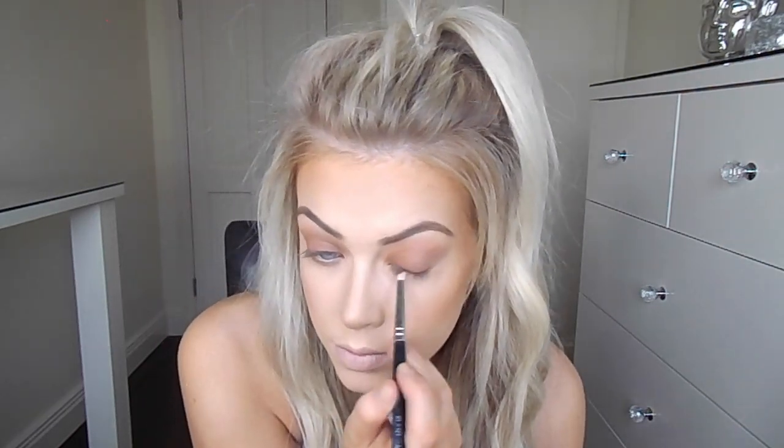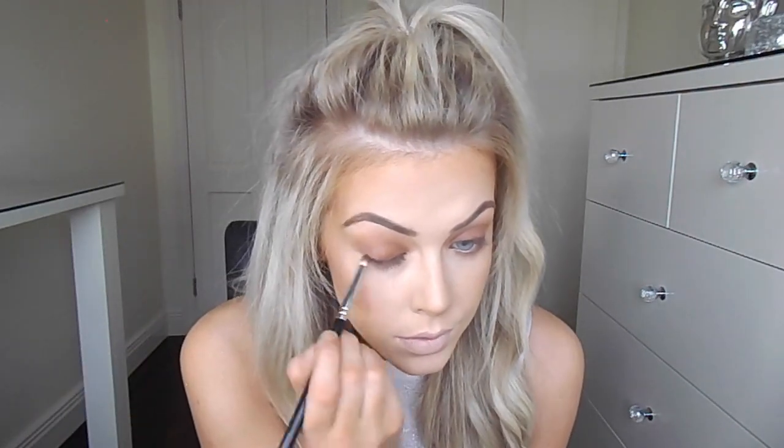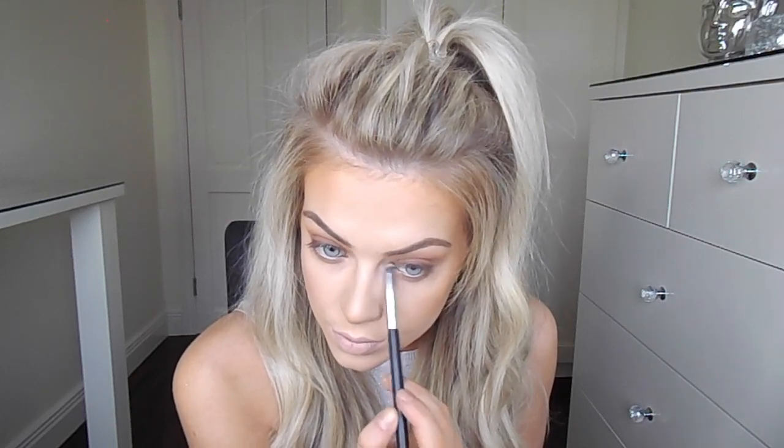Next I'm using MAC Eye Coal in the shade Teddy to line the upper waterline of both my eyes. After that I'm going to use a dark brown eyeshadow with a pencil brush and just smudge that along the upper lash line on both of my eyes — I'm using the Anastasia eyeshadow in the shade Fudge, but you can use any dark brown eyeshadow. For the inner corners of my eyes I'm going back into the Anastasia Glow Kit and picking up all four shades on a pencil brush and applying it into the inner corners of both of my eyes.